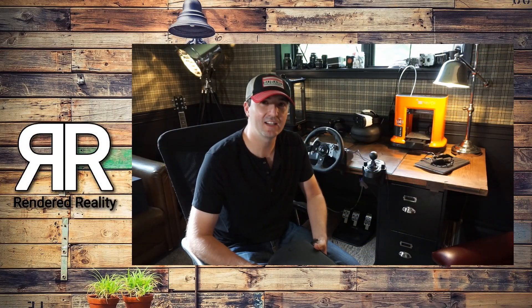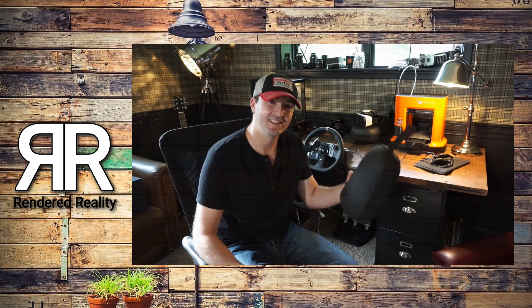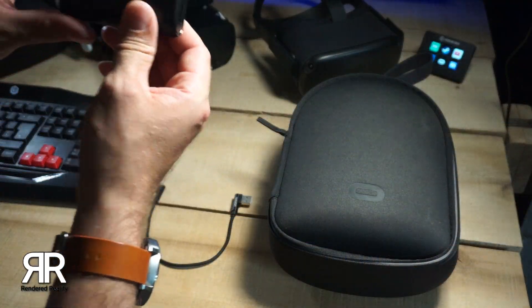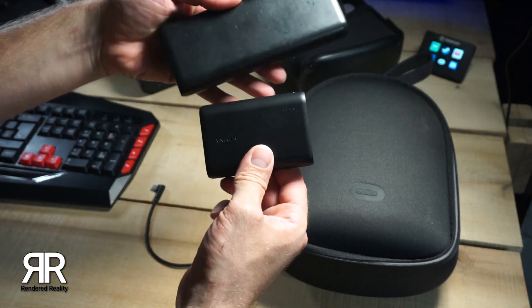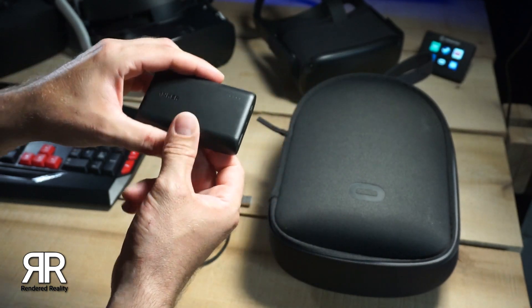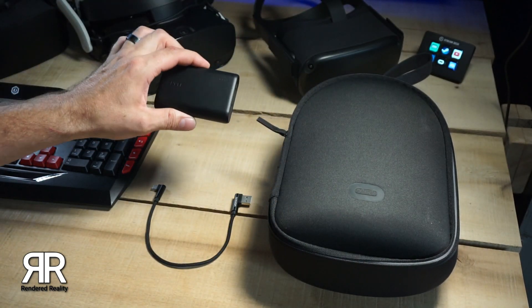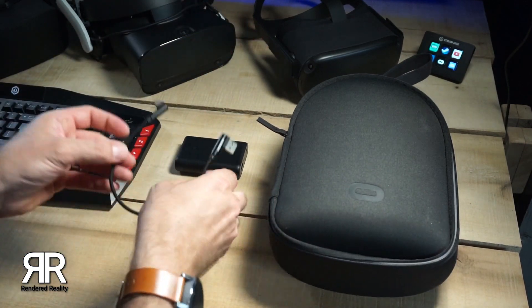Tyler here from Rendered Reality, and today I'm going to show you how to put a 10,000 milliamp battery into your Oculus Quest case. This is the Anker 10,000 milliamp battery. These 10,000 milliamp batteries used to be a much larger size, but the new Anker 10,000 milliamp is the exact size of the space left inside the Oculus case.